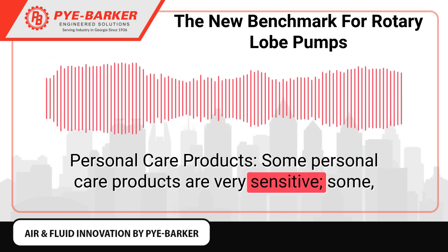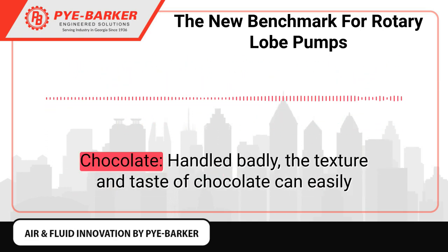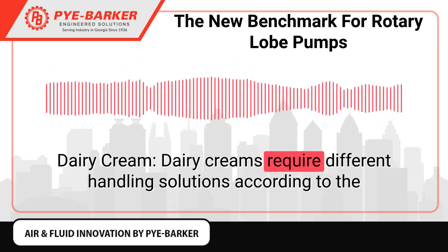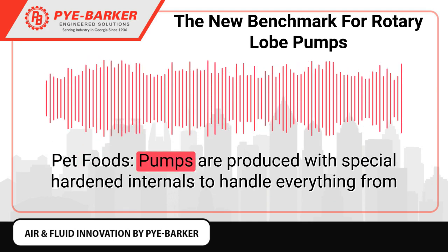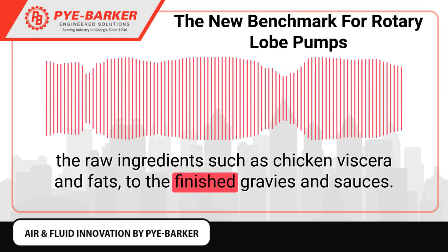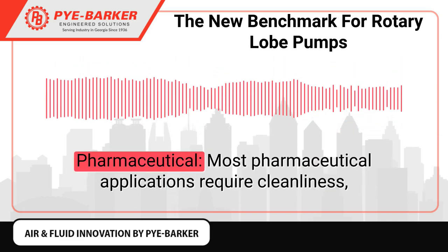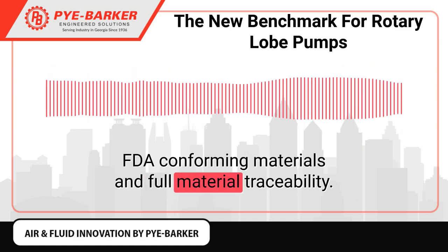Ideal industries for RightFlow SterilLobe pumps in Georgia include personal care products — some are very sensitive, some like toothpastes are abrasive, while others like mascara are very thick and sticky. Chocolate needs a quality pump as its texture and taste can easily change if handled badly. Dairy creams require different handling solutions according to fat content and pumping temperature. Pet food pumps feature special hardened internals for raw ingredients and finished gravies. Culinary sauces and pharmaceutical applications requiring FDA-conforming materials are also served.